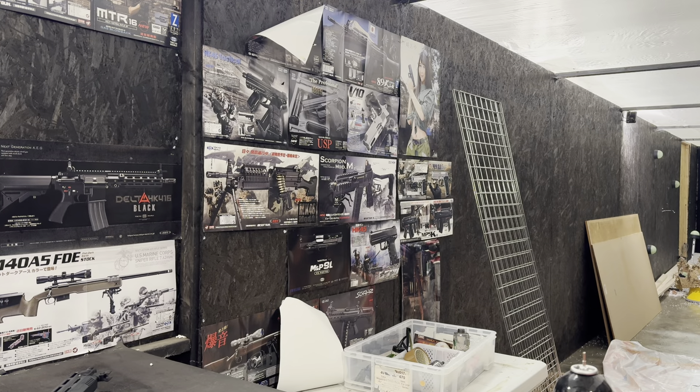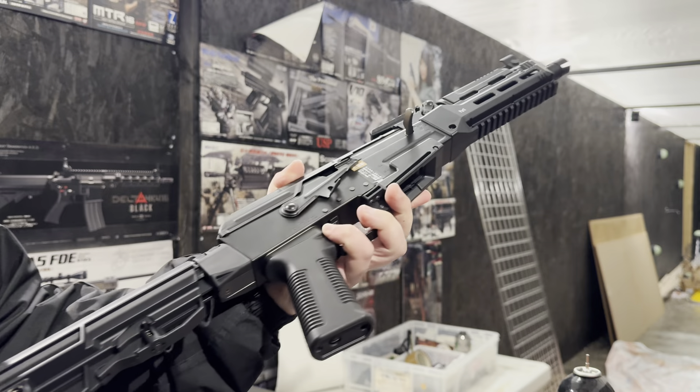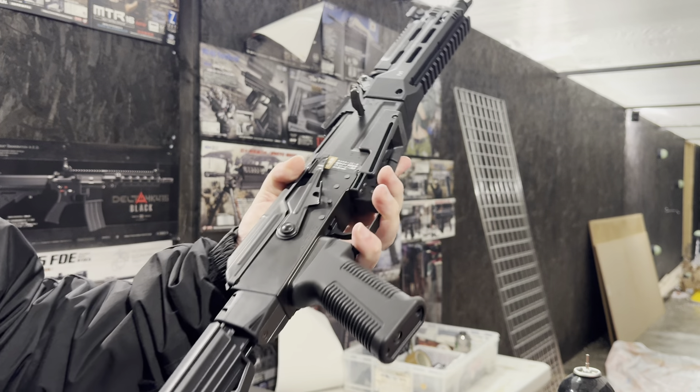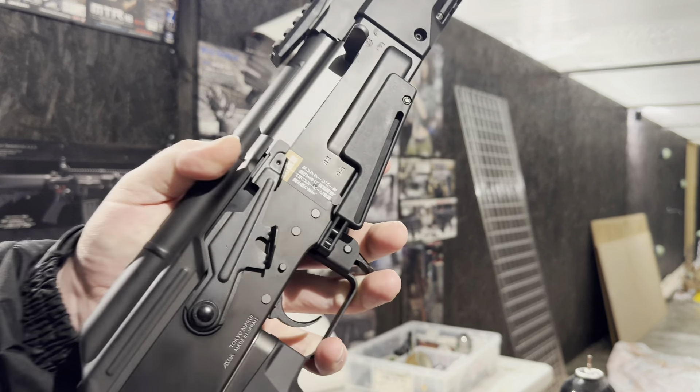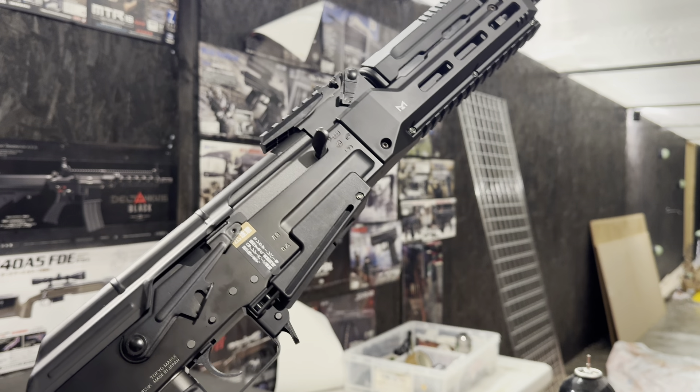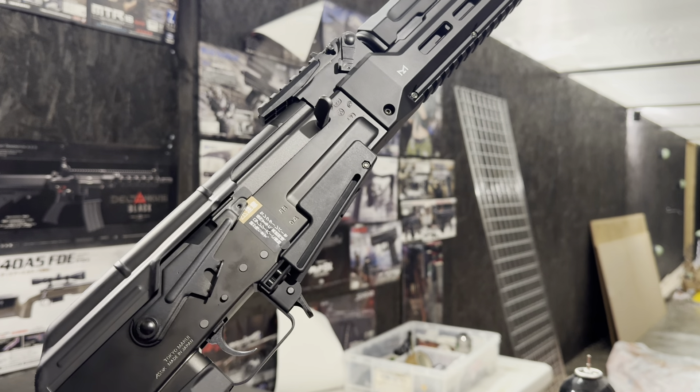Hello, Richard speaking from Your Success. We're going to be doing a video today on this tokenry AK Storm NGRS. This one has had a Level 3 package installed, so we've got the upgraded power spring, upgraded title barrel, and upgraded hop rubbers. We've chronoed this one at 270.